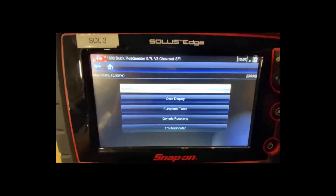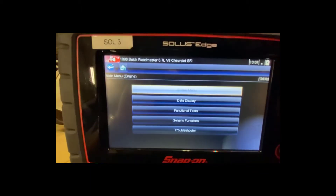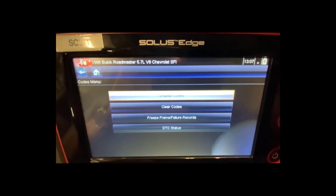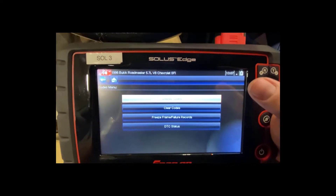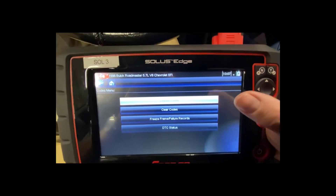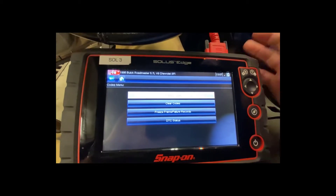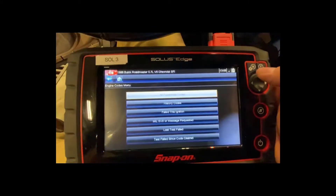Inside the engine menu I have a codes menu, data display, functional tests, generic functions, and troubleshooter. I'll go to codes menu to see if there are any codes stored. From there, 'display codes' shows the fault codes, 'clear codes' erases them — don't do that yet until you've read them — and then there's freeze frame data and DTC status, which tells you whether the check engine light is supposed to be on or off.